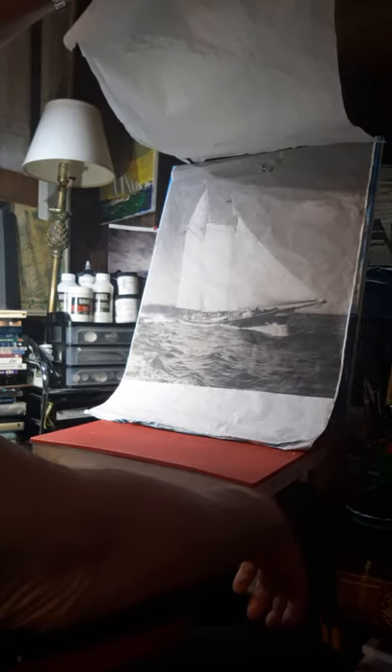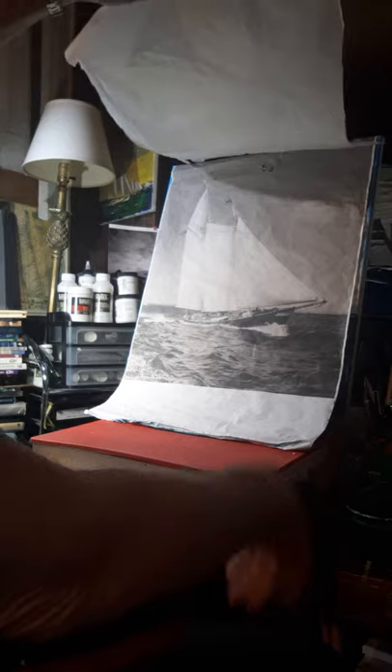I also sailed on several other vessels: Tabor Boy, Black Pearl, America, Regina Maris. I started a painting from this photograph, which I had blown up - not in color, but just a basic black and white to work from.